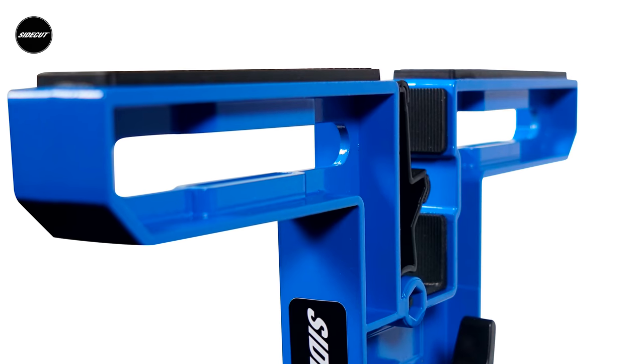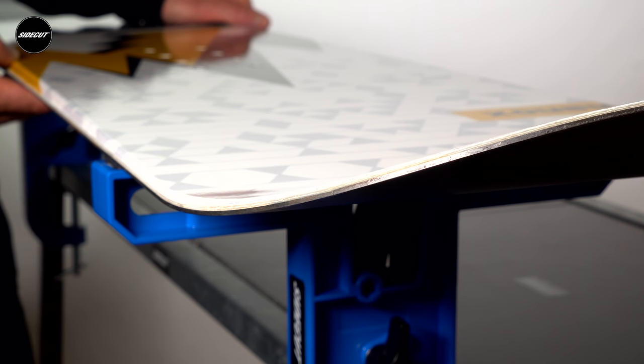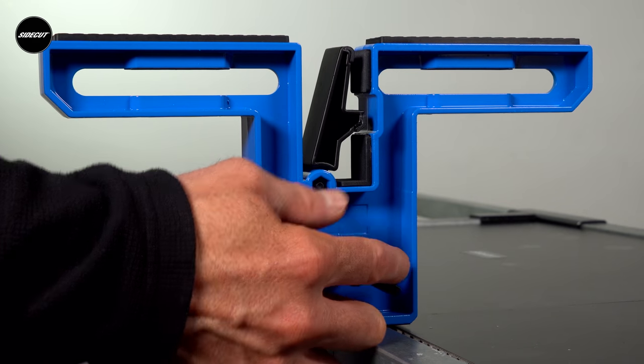Featuring rubber pads on the top jaws, you can safely rest your bases while adjusting bindings or waxing. To sharpen, an adjustable slider simply locks to firmly hold your board vertically for side edge filing.